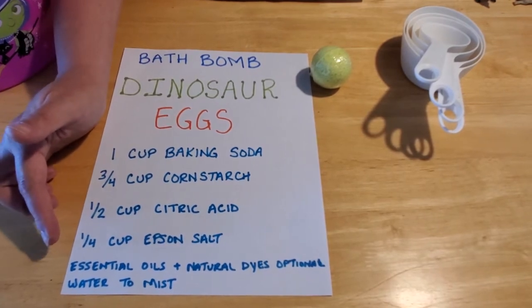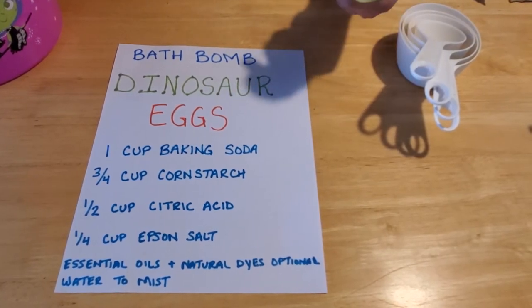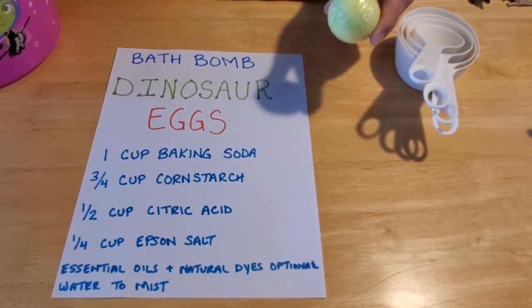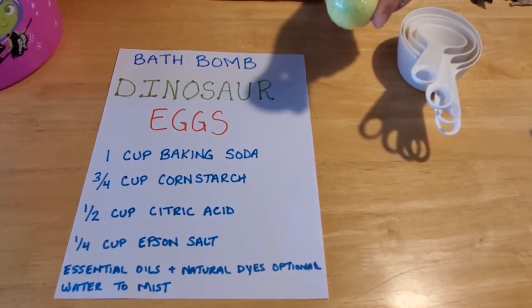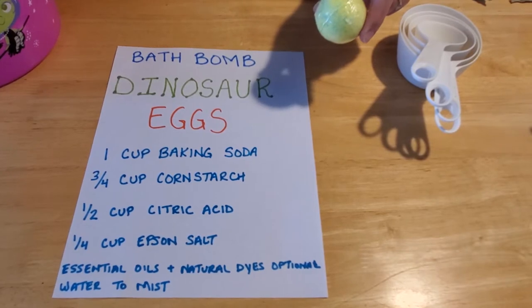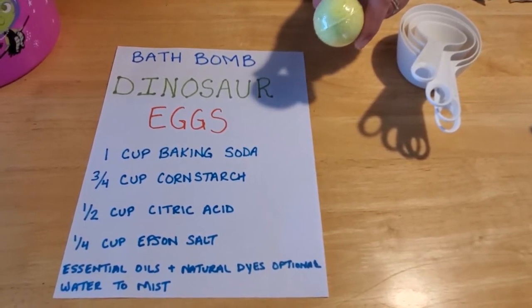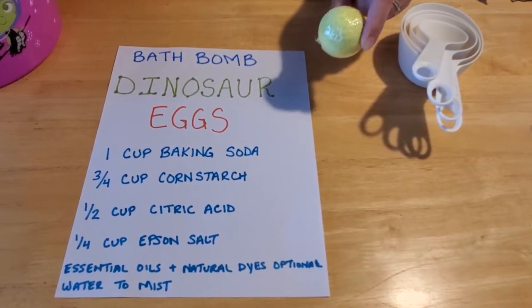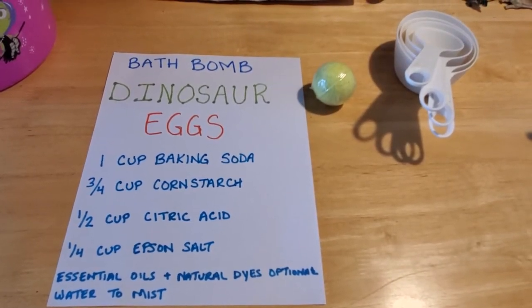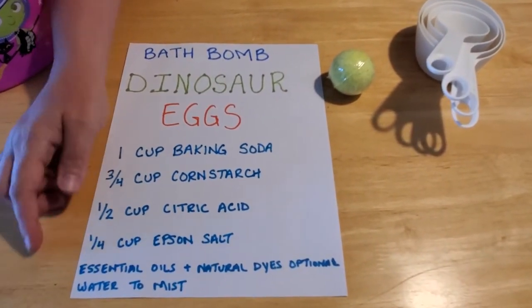If you want, you can put essential oils or natural dyes into your bath bombs to give them the colors that the store-bought ones have. I will tell you though, do not use food coloring. Even though it's food grade safe, it will stain your skin. If you put blue or red food dye into your dinosaur eggs and drop that into your bath water, you're going to come out looking like a Smurf. So don't use food coloring. You can purchase at hobby stores natural dyes to put in your bath bombs. For our purposes, I didn't have natural dyes, so our eggs will be white. And the last thing you're going to need is a water bottle with water inside of it so you can mist.